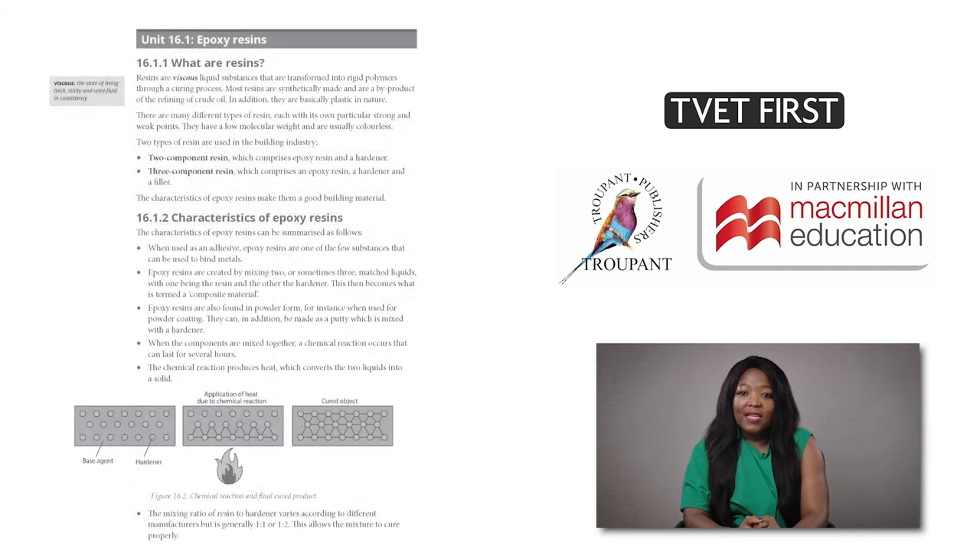The section on epoxy resins is new. Students must be able to explain the characteristics and uses of epoxy resins. The TVET First book explains all this in detail.